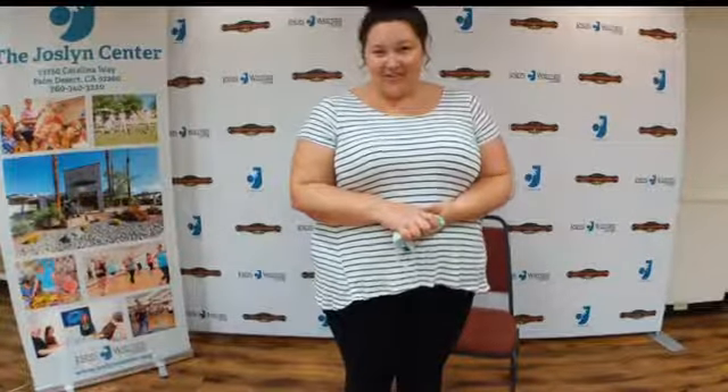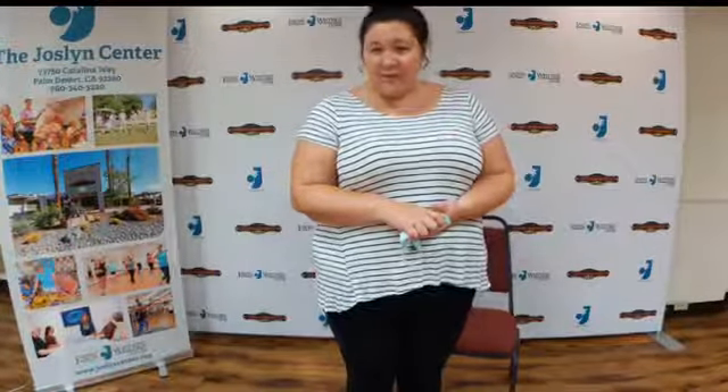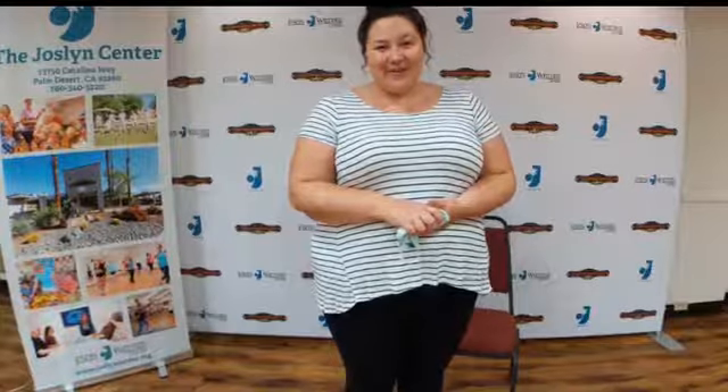Don't forget all of Veronica's Take 20 and other workout videos are all available for free to watch whenever you want on our YouTube channel. If you go to youtube.com and search Jocelyn Center, you can check out all of those today.